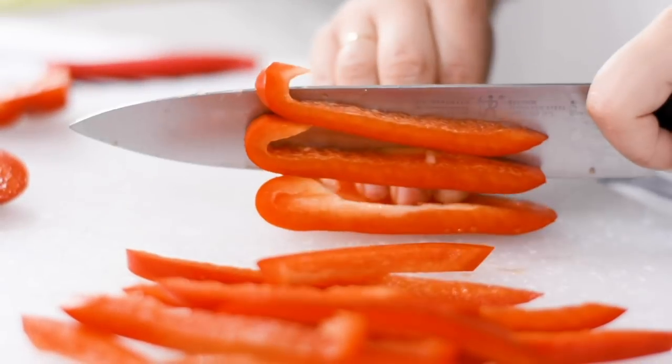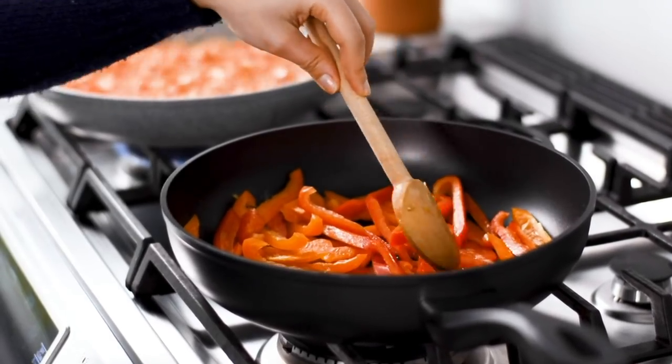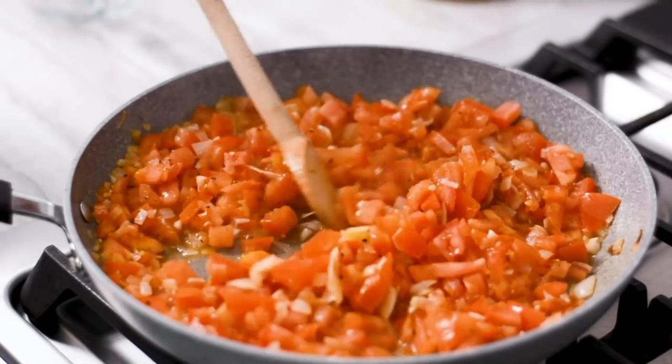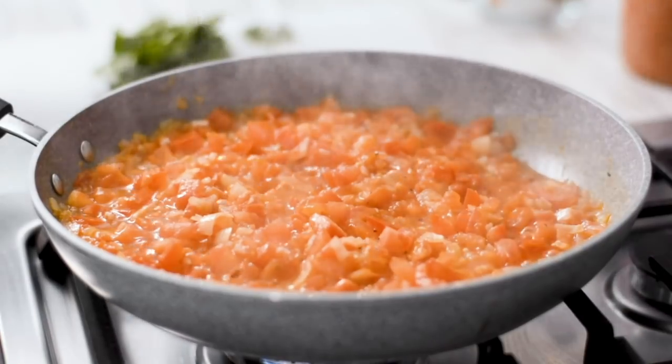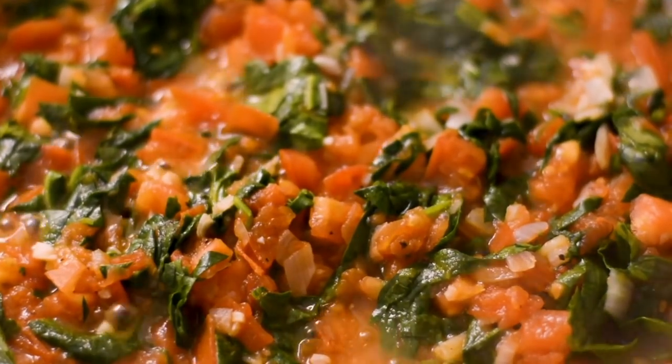While that's cooking, prepare your cheese mixture. Next, slice up two peppers into long strips. Add to a pan with some olive oil and cook until softened. Once the tomato mixture has reduced, add in two cups of roughly chopped spinach and cook until the spinach is wilted.